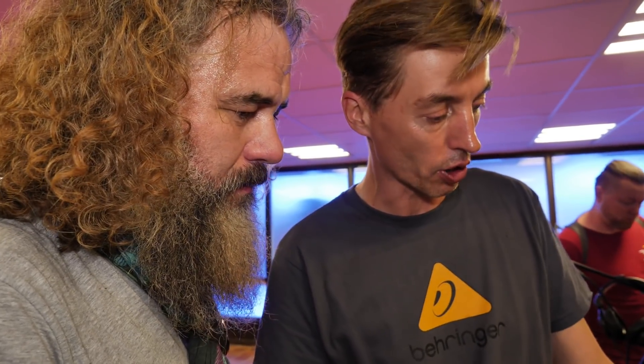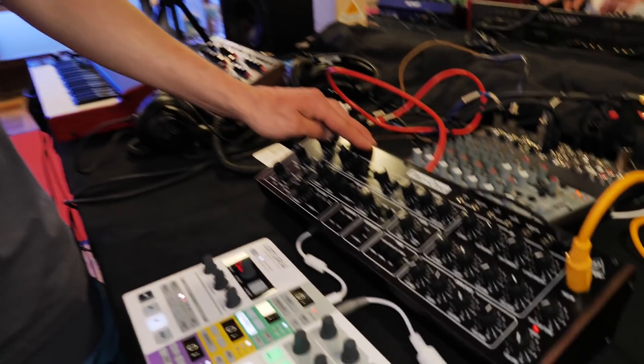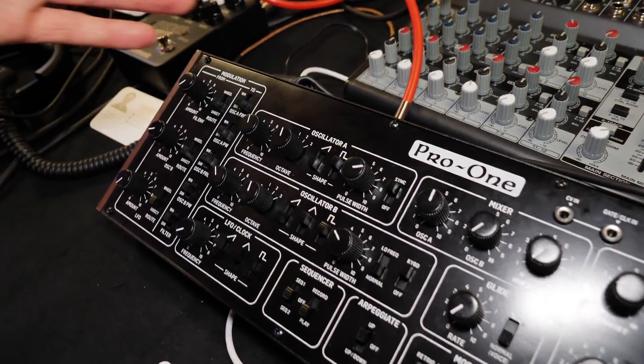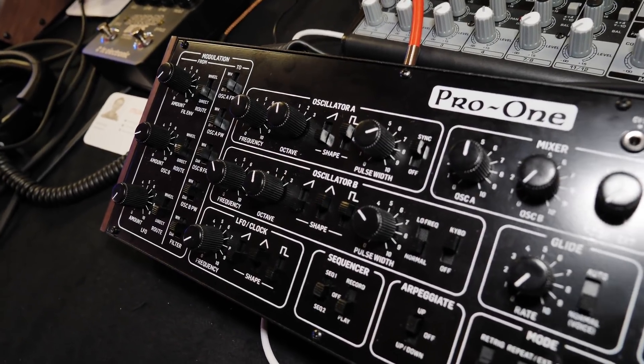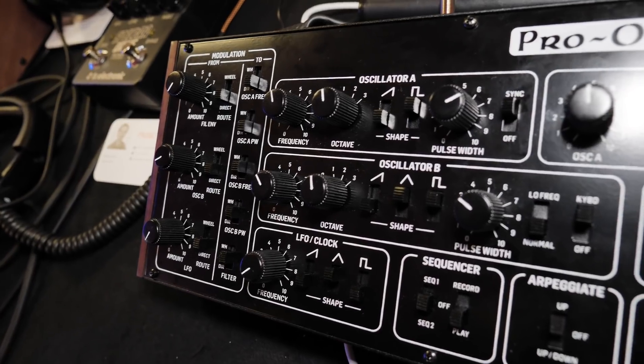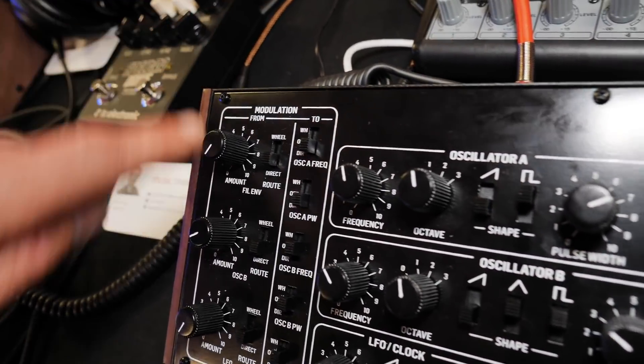The Sequential Pro One when it came out is quite a cult synth now. What made it special is the sound of the oscillators. It used the SEM 3340 oscillator and 3320 filter, and that makes a big part of the sound and the way it's implemented. It also has a special modulation section.